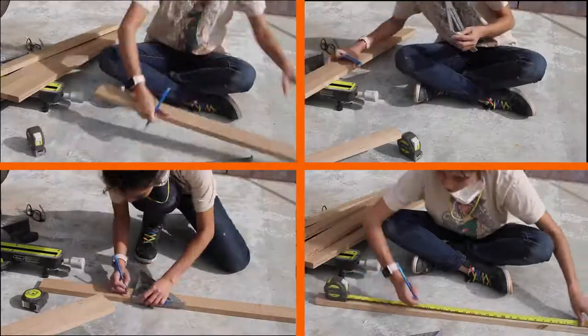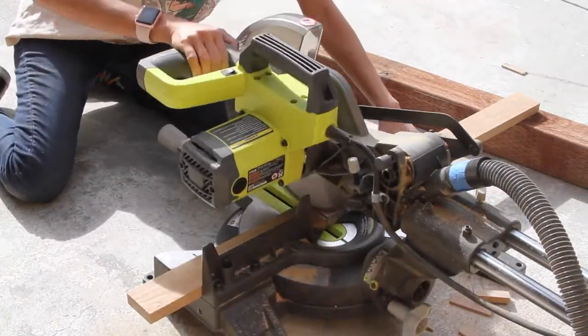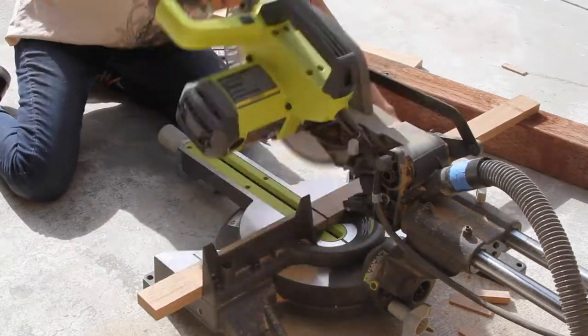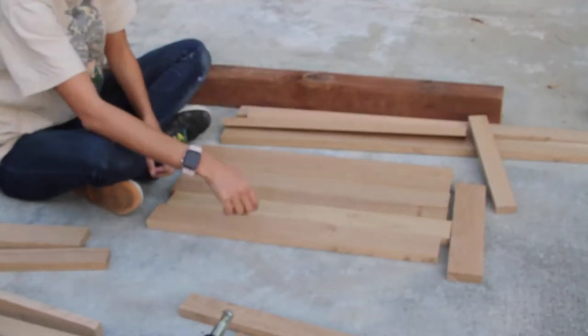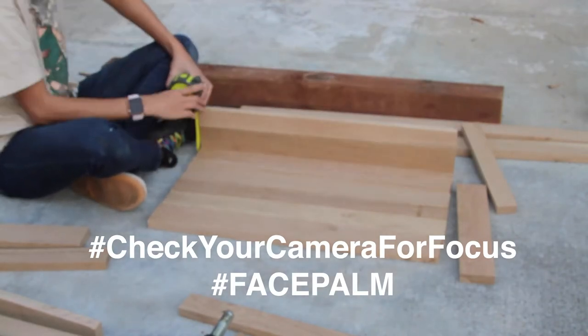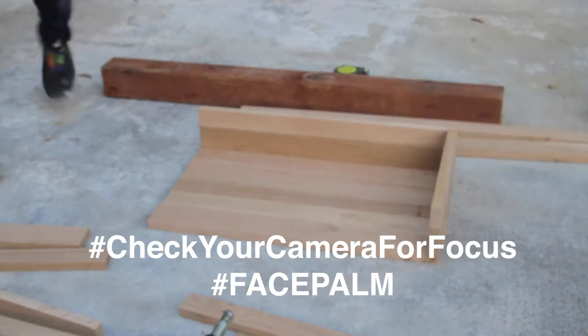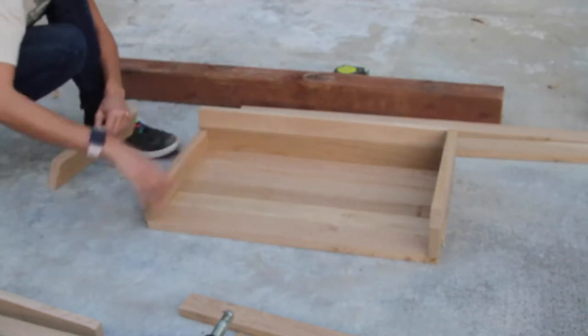Then it's just measuring and marking everywhere I needed to cut. I wanted the base of the bed to be 23 inches long, and now I'm just marking and making sure that this is how I wanted the bed to look like. Sorry for it not being in focus — I totally did not realize this until after I filmed it.